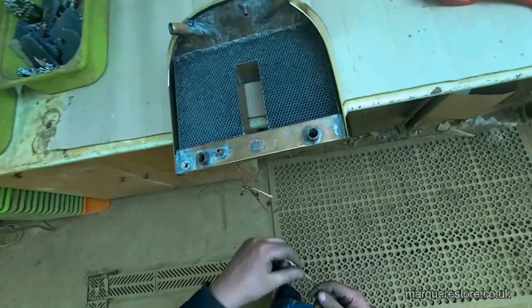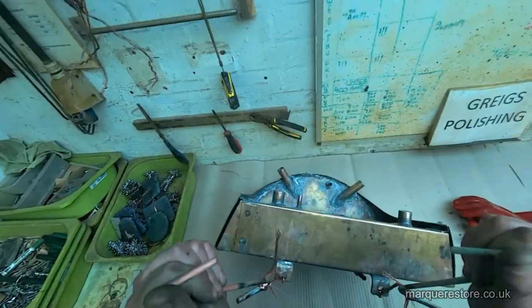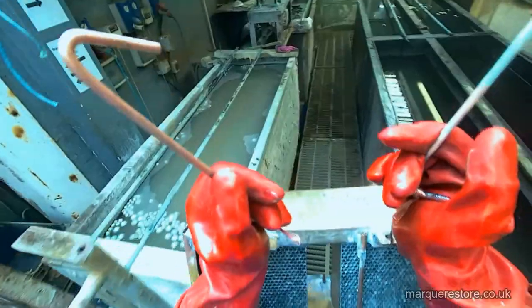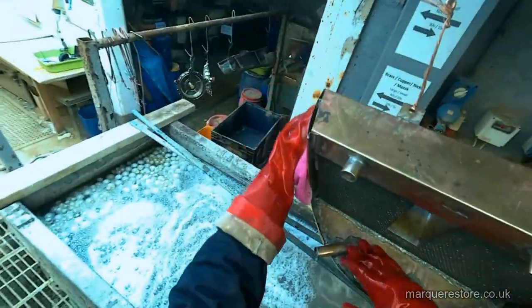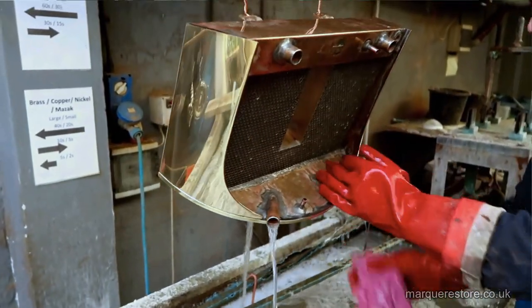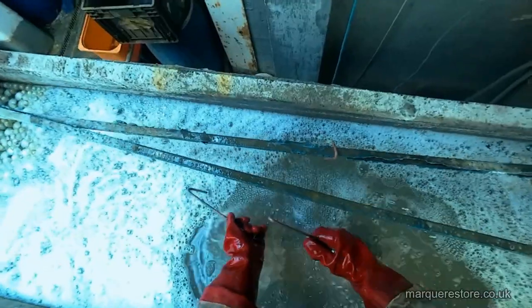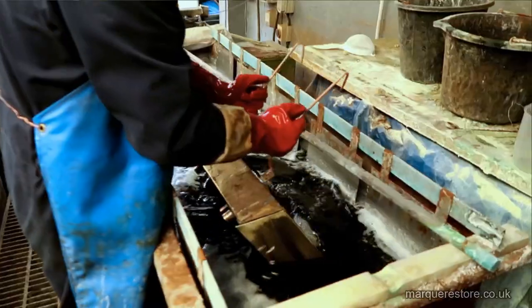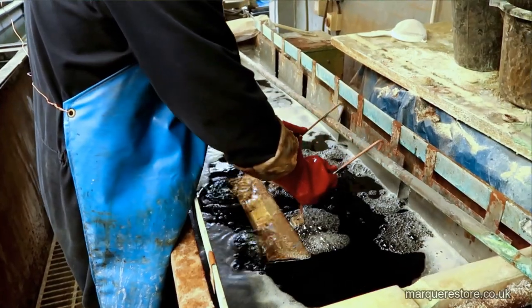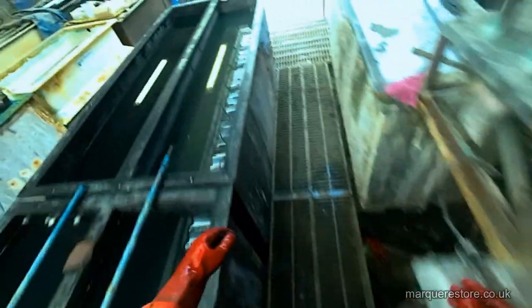The first thing we've got to do is wire this rad shell up so that we can pass an electrical current through it. Once that's done it's into the cleaner — this is a hot soapy cleaner — just to make sure that we've got every little trace of grease, dirt, and any polishing compositions off. Even though it's been wiped down, it's going to get wiped down again. Can't skimp cleaning at this stage. Now we go into the electric cleaner, where we pass a current through it and that blasts any oxides off the surface.